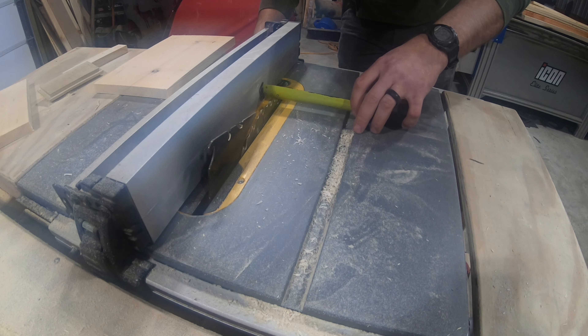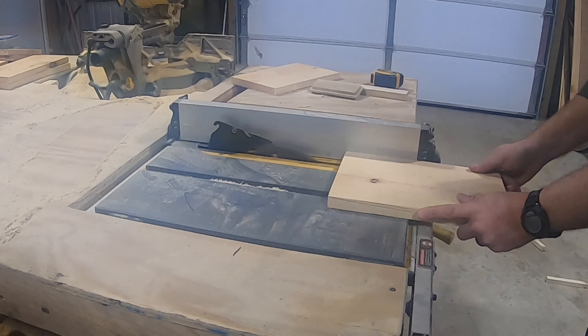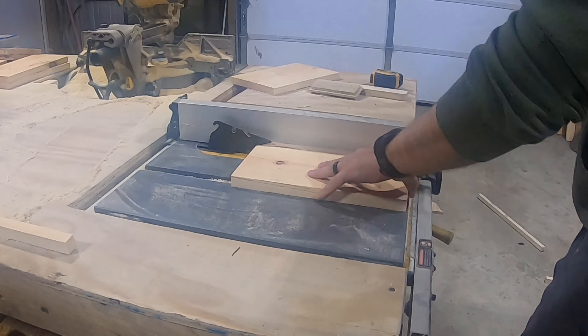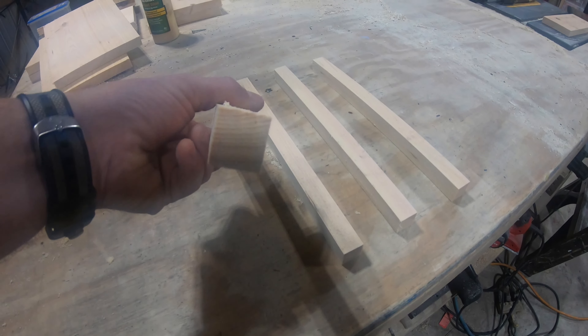Now let's set the inside edge of our table saw blade 3 quarters of an inch from the fence. Let's rip one of those boards into four 3 quarter inch pieces — we need four of them for each crate. You'll see what we're going to do with these in just a second.